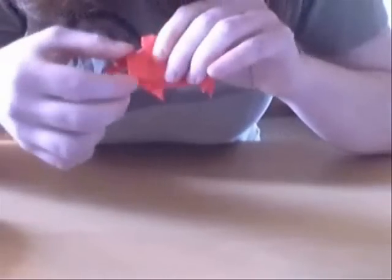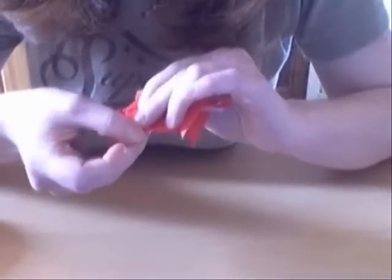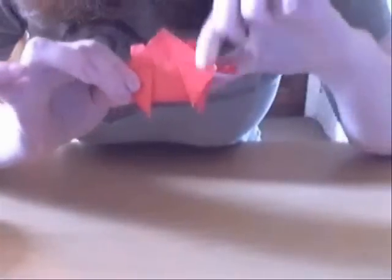And on the other side, you've got the mountain fold, and you just fold it down — just so you have just about a right angle over there.